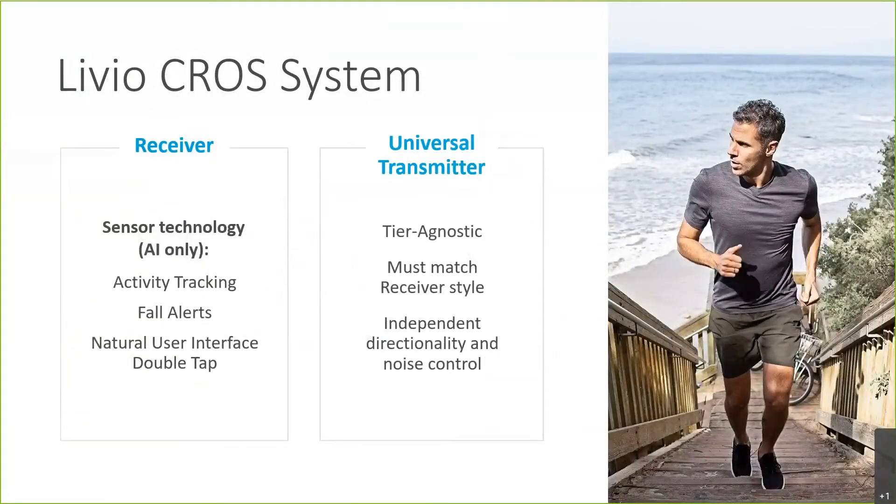If you're fitting the Livio CROS system with the Livio AI, what makes the Livio AI unique is that it has onboard sensor technology. This technology allows us to offer healthable features such as brain and body tracking, fall alerts, and the double-tap user control. This sensor technology will only be applicable on the receiver side. The universal transmitter will not contain that sensor technology — it is tier agnostic, meaning it doesn't have a technology tier, as it's simply just a microphone.